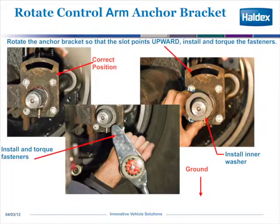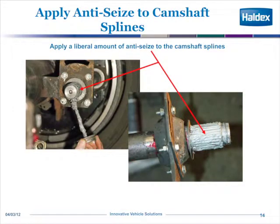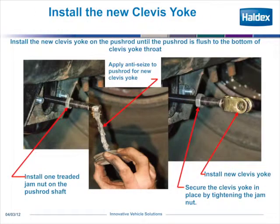Go ahead and secure it to the cam support bushing, then install the first tolerance washer. Apply a lot of anti-seize to the camshaft splines all the way around and coat them very well. If you ever have to remove the clevis yoke, always put an ample amount of anti-seize on the clevis yoke threads or on the push rod where the clevis yoke threads to, so that in the future it doesn't weld itself to the push rod.